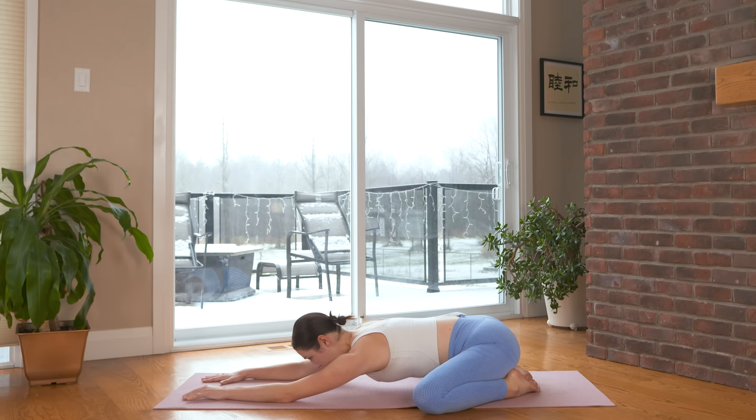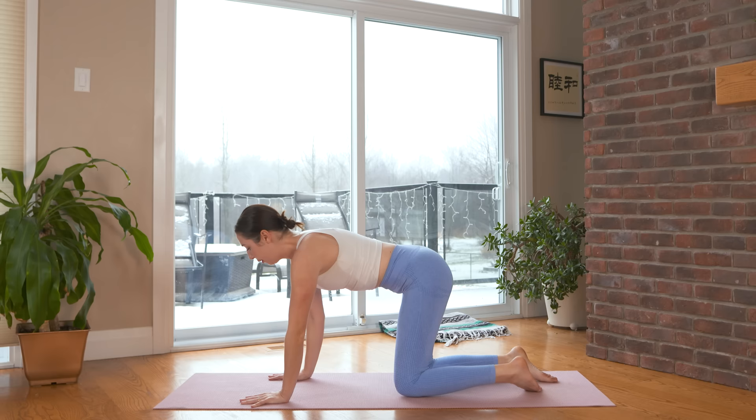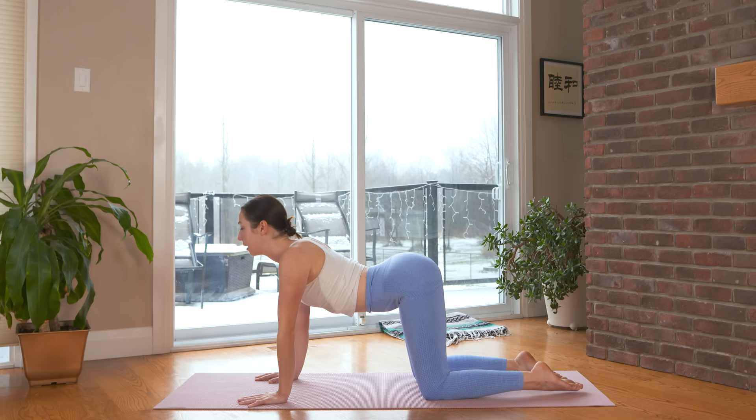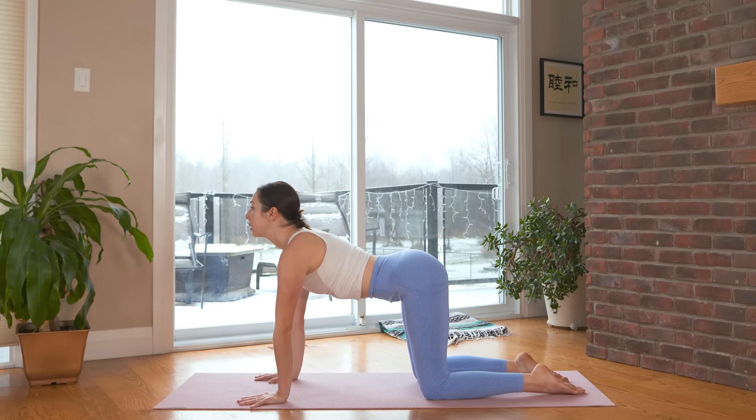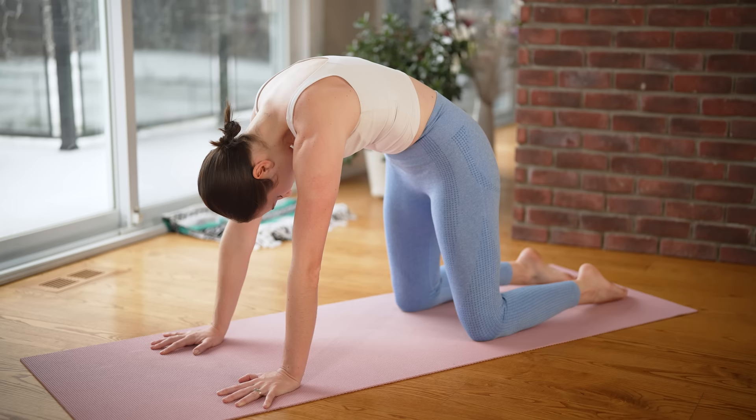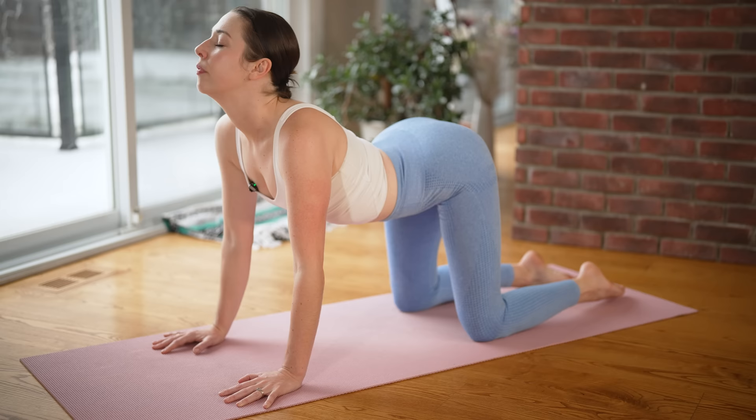We'll make our way up into our tabletop stance on hands and knees, walking the hands in, bringing the knees back in. Let's take three rounds of cat and cow — flexion and extension of the spine. As you inhale, drop the belly, lift the gaze, curl tailbone up. And on the exhale, reverse this motion as you push the floor away from you and broaden through your upper back.